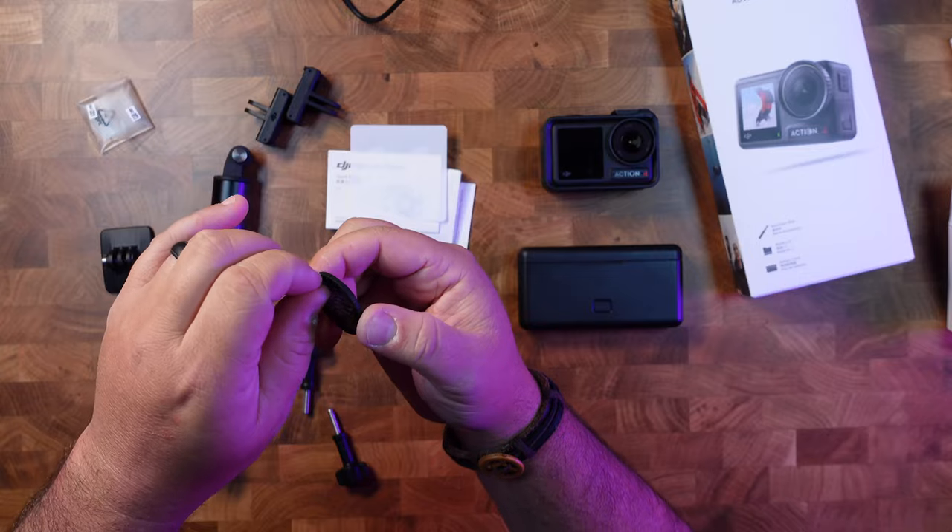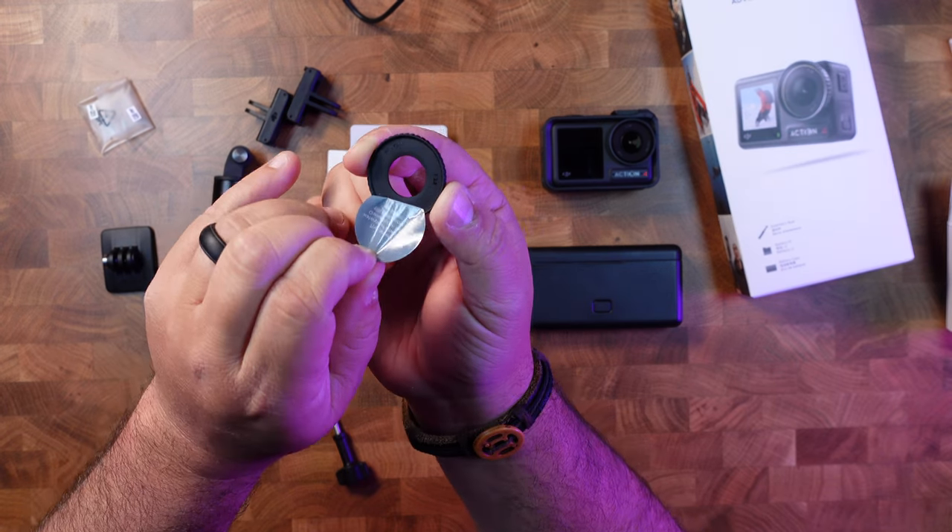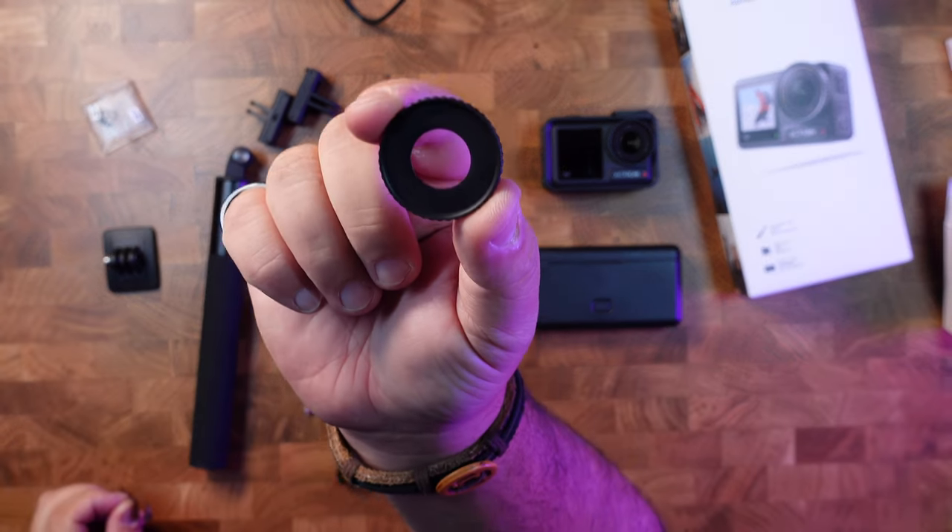If you want to get better low-light shots, take off the glass lens cover and put on the little plastic one that comes with it. That makes it not waterproof, so be careful of that, but it eliminates the glass element so in low-light it will actually look a little bit sharper and a little bit better.